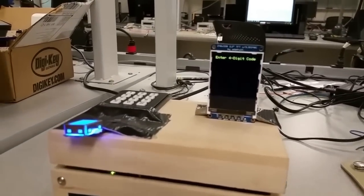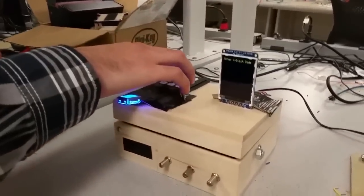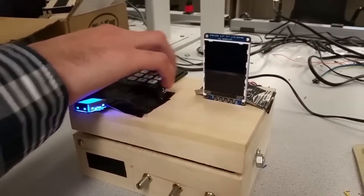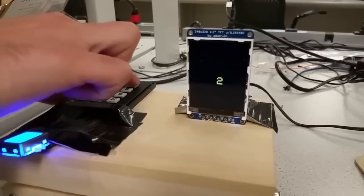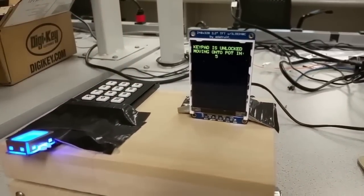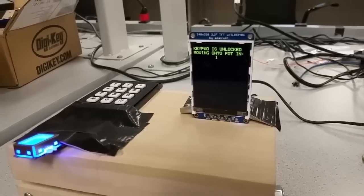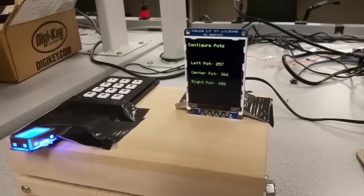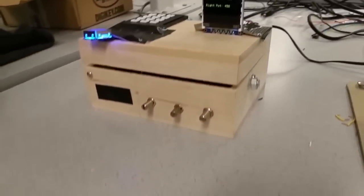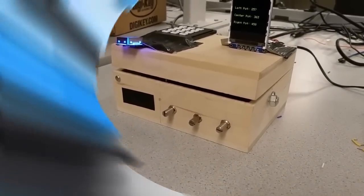Cam's going to demo real quick. When you get the box you have factory settings — currently the four digit code is one two three four. If you put in something incorrect, like one two four five, it'll say wrong passcode. But if you put in one two three four, you get in. It waits four seconds then gives the next prompt to configure the potentiometers — kind of like the classic three number combo lock, except it's analog.